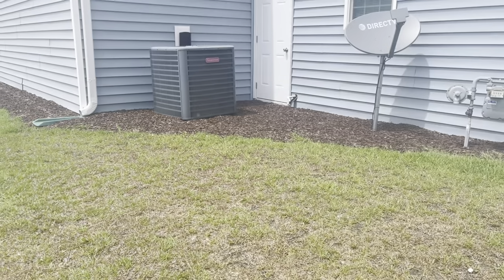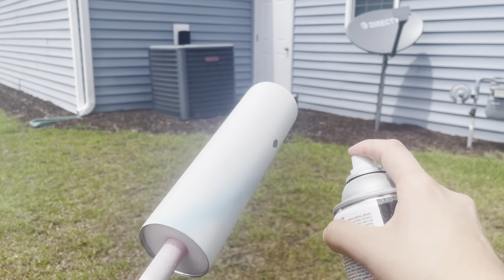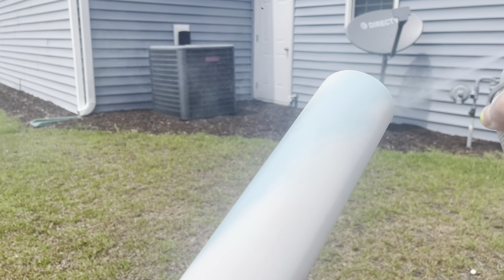We are going to make an under the sea Milky Way. So we're going to start with a white base. I always prep my tumblers — I sand them, I wash them, I spray paint them or I prime them.